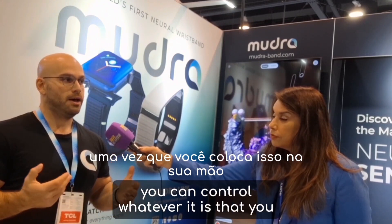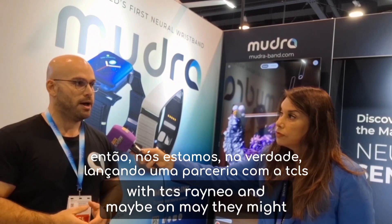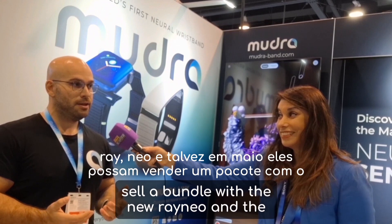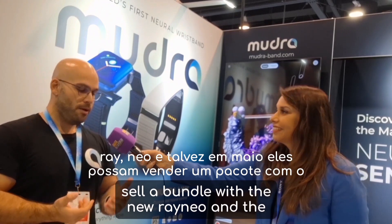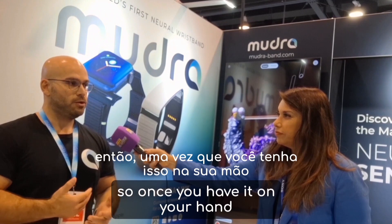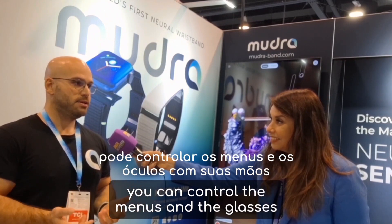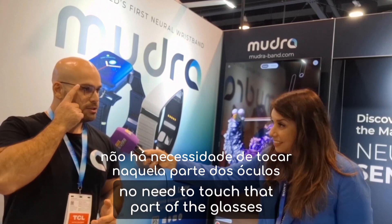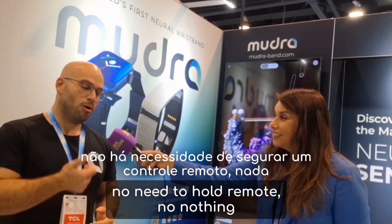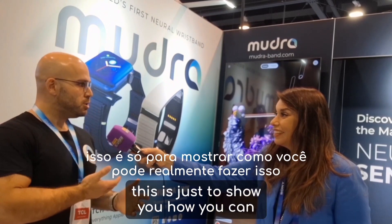We are actually now launching a partnership with TCL RayNeo, and in May they might sell a bundle with the new RayNeo and the Mudra Link. Once you have it on your hand, you can control the menus and the glasses with your hands — no need to touch the glasses, no need to hold a remote. Your hand turns into the controller.